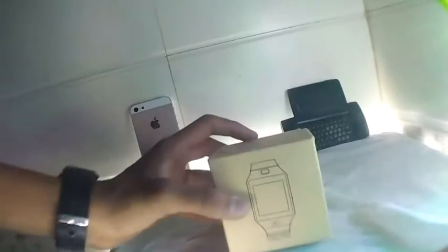Let's start unboxing. It's a pretty nice box. We're opening our smartwatch now. I'll remove the watch first. Here we got our smartwatch — setting it aside to check what else is inside the box. Inside we have a watch holder, an instruction manual, and just a charging cable — no adapter, just the single cable. That's it.